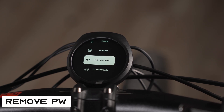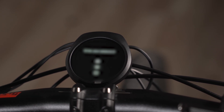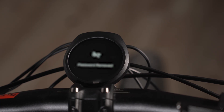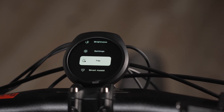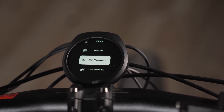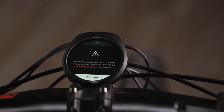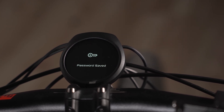Now we get to the password settings, where you can remove or set a password. I'm going to remove it and then set a new one. Password saved — it's that simple.